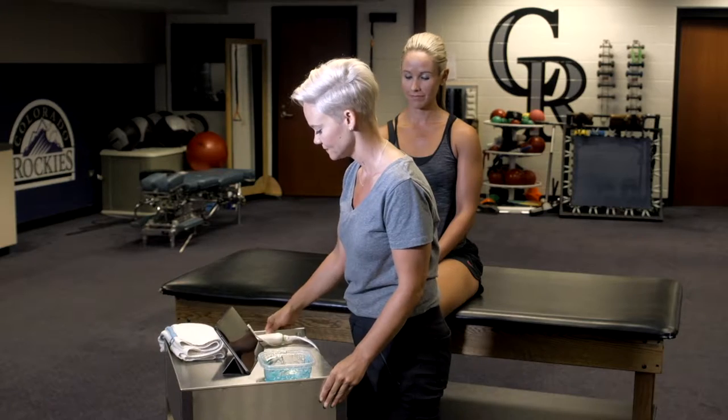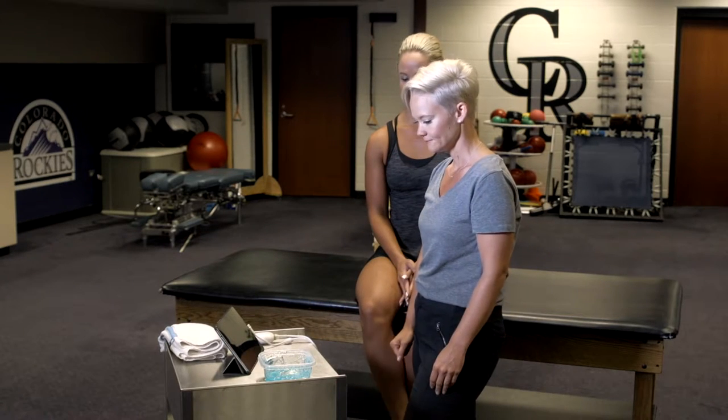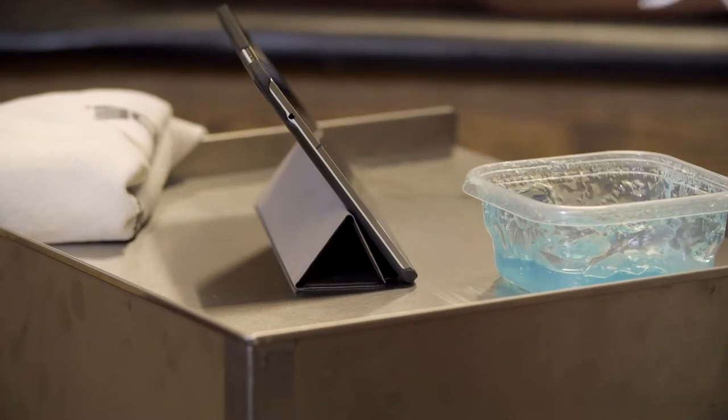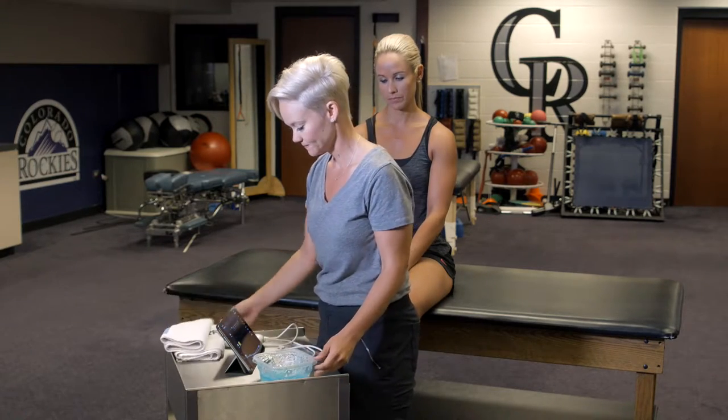Before your session, take a moment to set up your workspace. It's a good idea to have a table to support your tablet or ultrasound machine, and position your workstation so you can easily access the ultrasound machine directly in front of you and still reach your athlete. In your station, you'll also want adequate ultrasound gel, a towel, and a table for the individual being scanned.